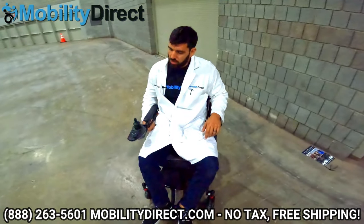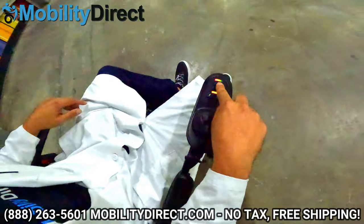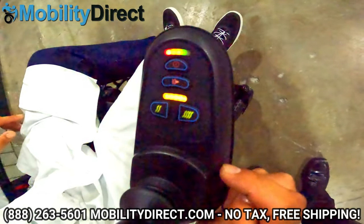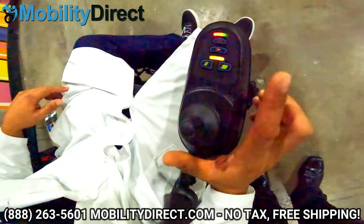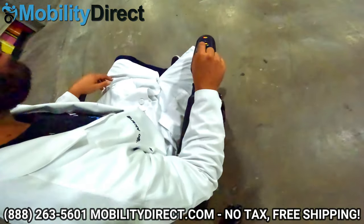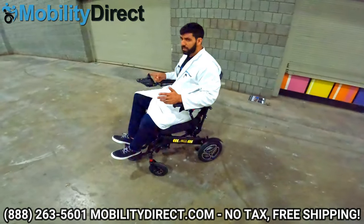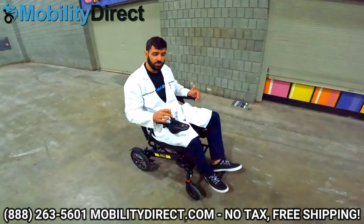Let me show you how to operate the joystick. There's a power button, and once you turn it on you'll see the battery LED lights — you never want to get it all the way to the red. Right now it's almost at a full charge with one green light missing. Here's the horn button, and these buttons control the speed modes — right now I've got it in the slowest setting; the highest speed setting goes just under five miles per hour. Just like any power wheelchair, push the joystick forward to go forward, pull it back to go back. Push right and it rotates clockwise; push left and it rotates counterclockwise. It takes a little getting used to, but it works like any other power wheelchair joystick.